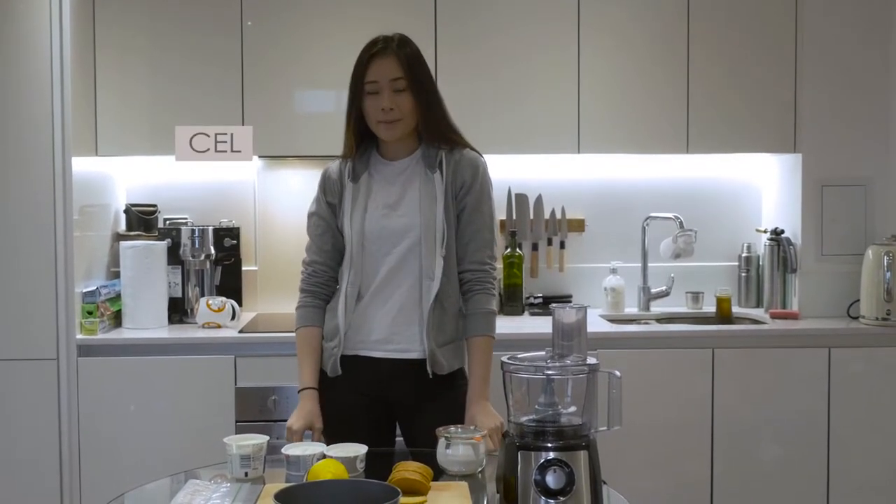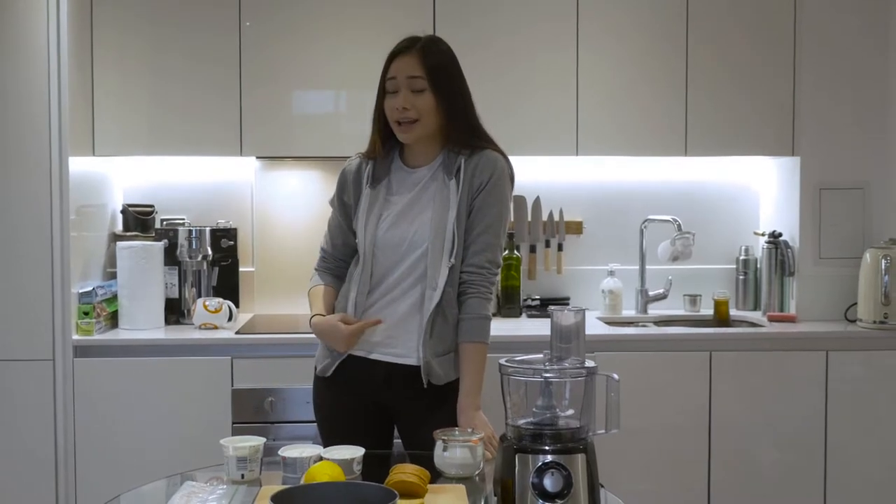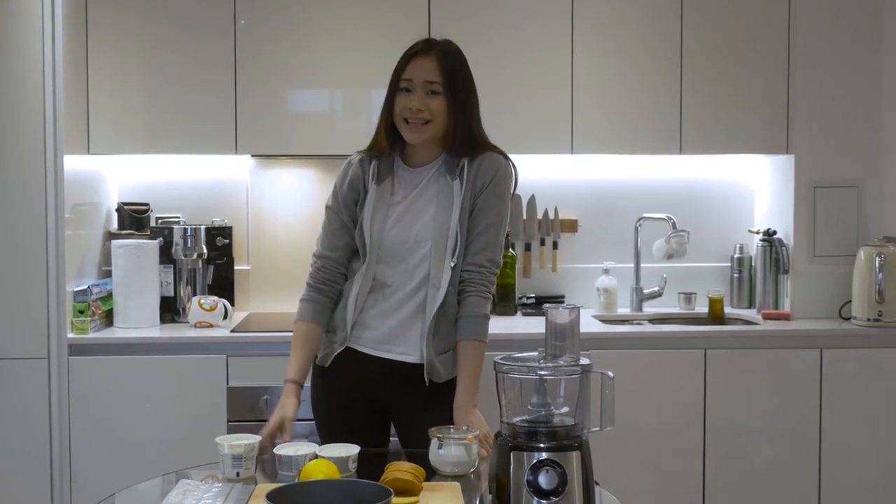Hi, I'm Sel. We'll be making no-bake cheesecake today, and I'm very unqualified, so if I can make it, so can you. Let's get started!